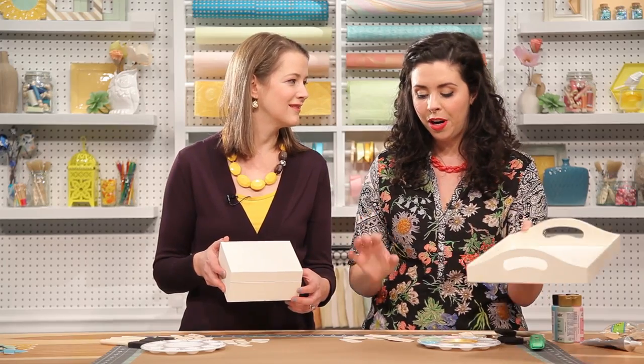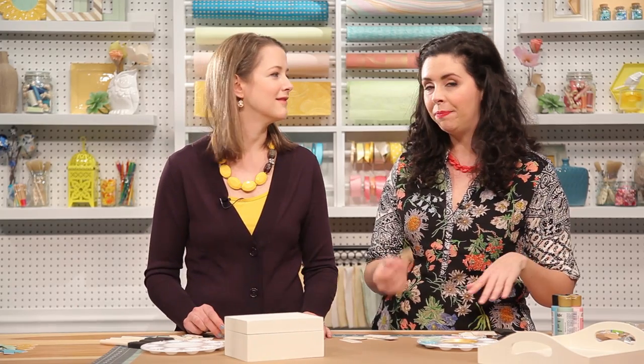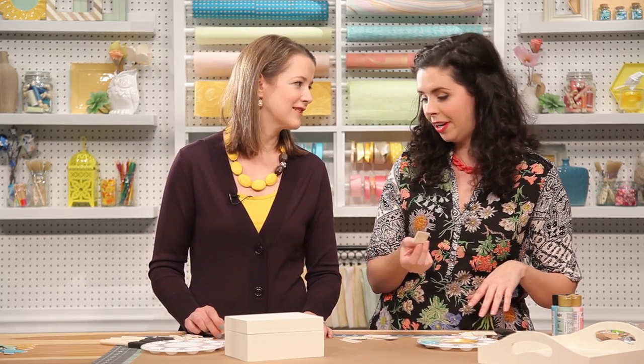So today we are going to take these wooden rectangles and give them a trendy herringbone design. First up, we've got to paint these. Okay, let's get to it.